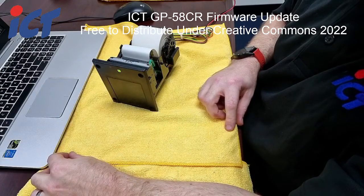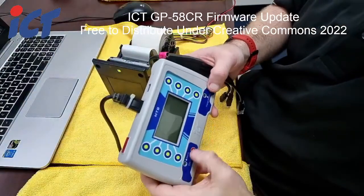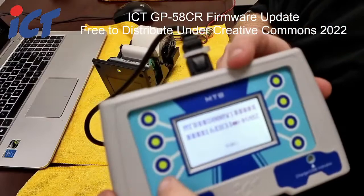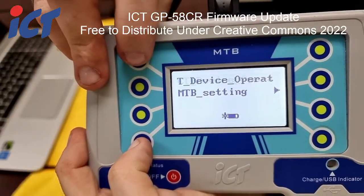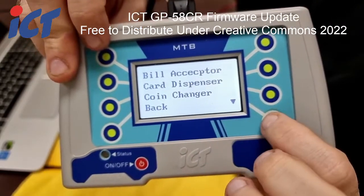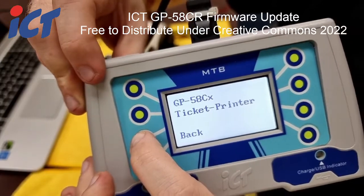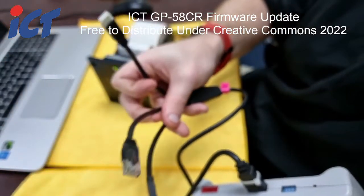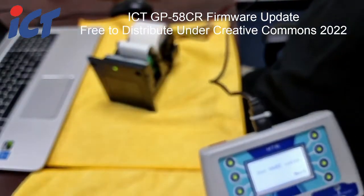The last option for updating your firmware is with our MTB. Power it on, go up to ICT device operation, manually select, scroll down and press on thermal printer. It will be the 58CR. It's going to say to use the UART cable, which is the cable that comes off the top and goes to three connectors. The one we'll be using is the RJ45 that plugs into the back of the printer, just like the other programmers.